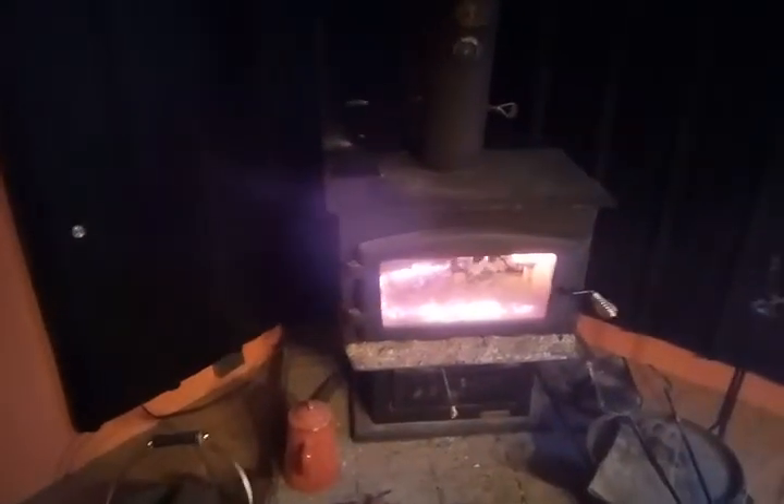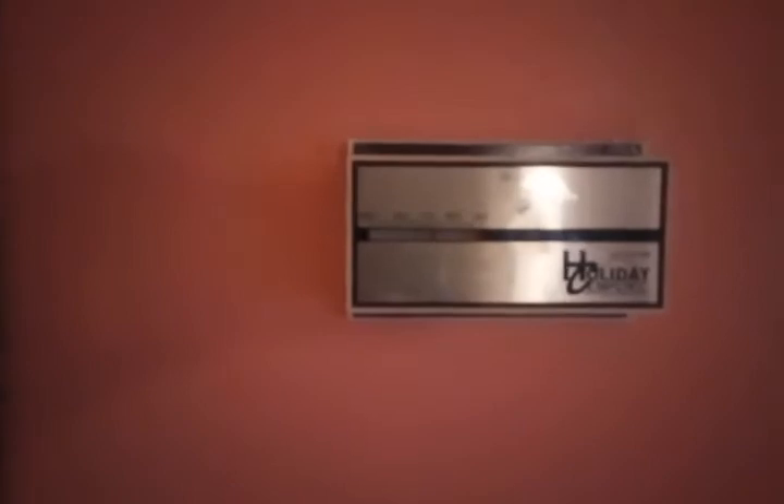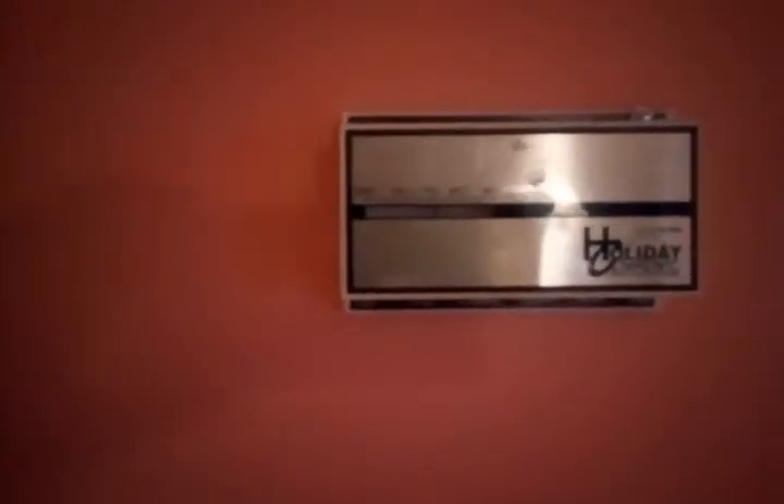We're using this presently to heat our entire house. It's less than 30 degrees outside today and gets down into the teens overnight. The stove is cranking really well right now. We use it to heat the entire house — 2,000 square feet — and currently it is about 74 degrees in here.